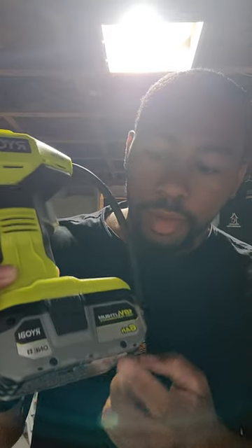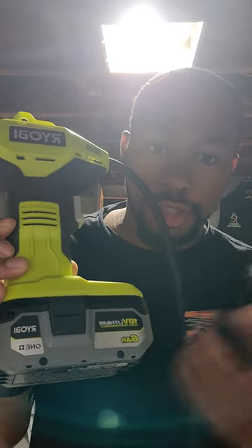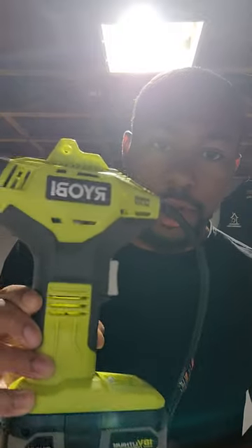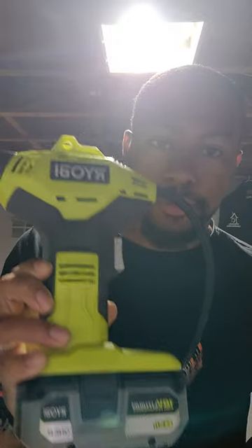What you want to do is grab yourself a handheld air compressor. I throw a higher power lithium battery on mine because I use this on my truck tires, landscape equipment, and stuff like that. The next thing you want is an inflatable nozzle — just your kids' inflatable nozzle, looks just like that.